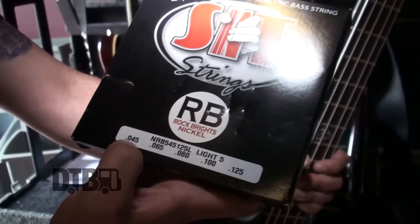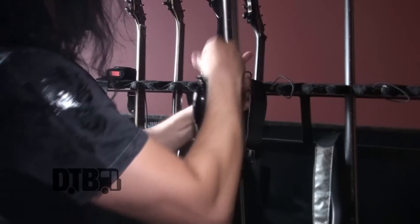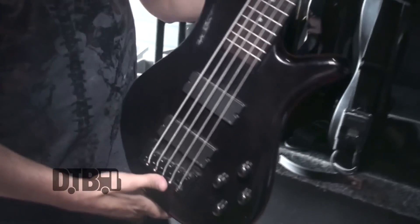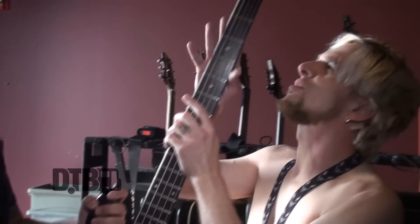Alongside the Spector I use SIT Strings — they sound great and lock me down. The gauges vary from 125 down to 45, simply because I don't need to wrestle while I play. I just love the feel of the strings — works out perfectly. My other go-to bass is something I've had for quite a while — it's older, but wonderful. Very smooth.